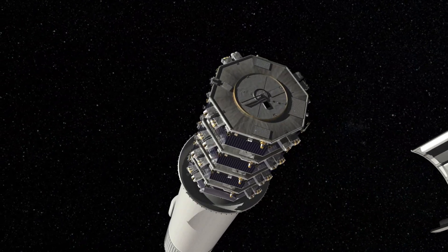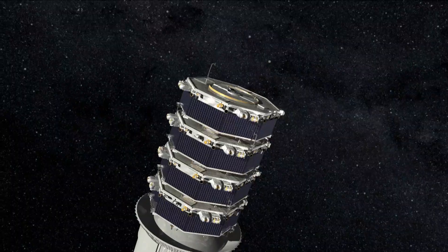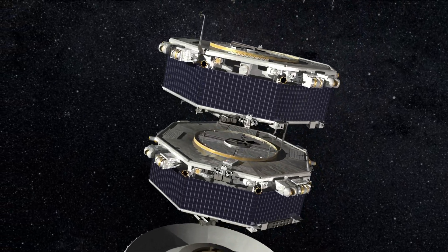The fairing that protects us during launch will jettison, and you can see all four MMS spacecraft inside. Each one gets deployed sequentially, and then you will see the deployments that we have.